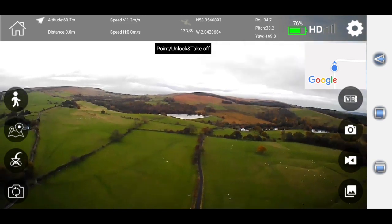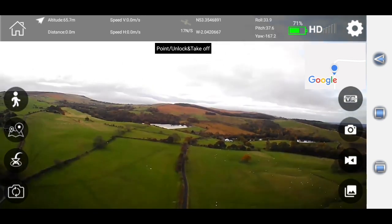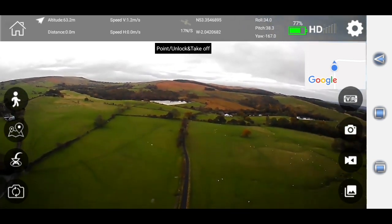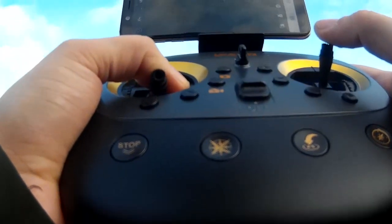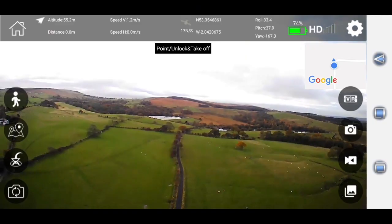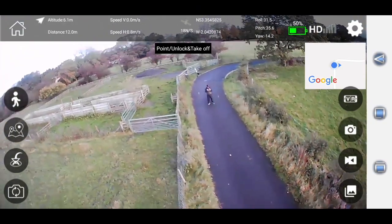We'll have a look at the settings later, but I'll bring it down because we've got people walking here. So as you can see we have hit the altitude test at 70 meters. Now we're going to be doing the range test.